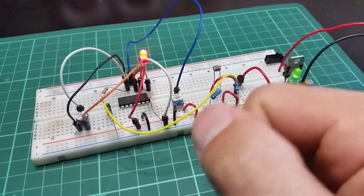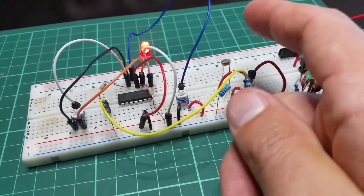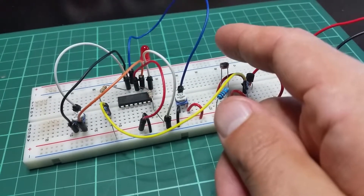Quick look at experiment number six from Make Electronics. It's using a logic comparator. And when I move my finger across the light here, it will turn this LED on or off.